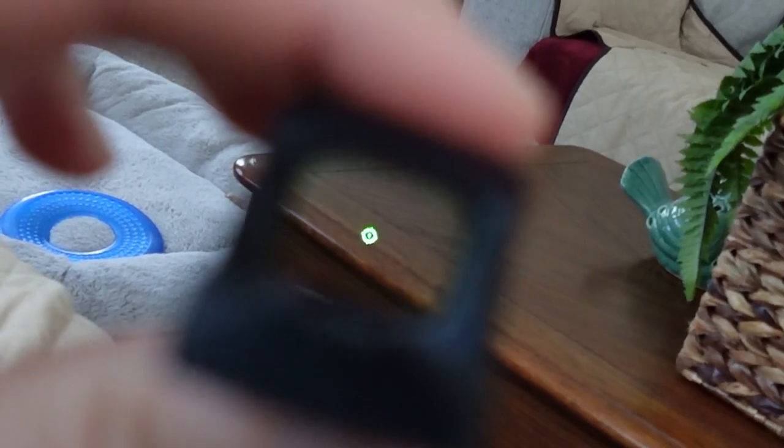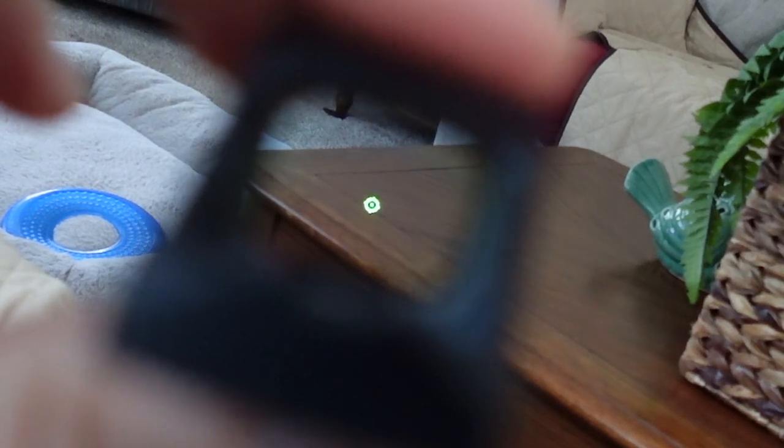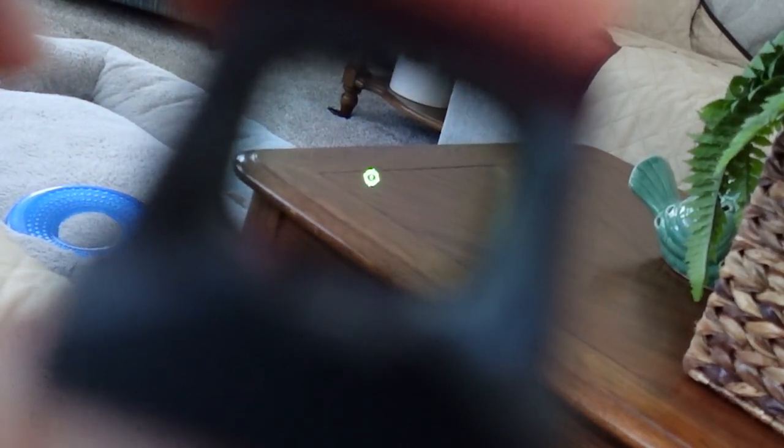You can toggle the reticle — you can use just the 32 MOA circle, just the 2 MOA dot, or both together. It's really easy to change: just hold down the minus button for three seconds and the reticle will change. The larger circle makes it a little bit easier to pick up when you draw the weapon and are looking for the dot.